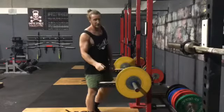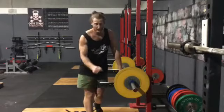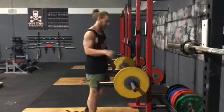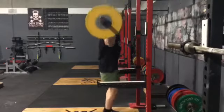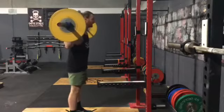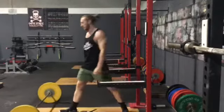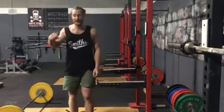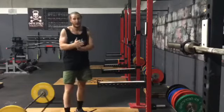That's option number one. Option number two, if you've got bumper plates and you've got flooring, is to bail that bar off your back. So let's just say we don't have safeties but we've got bumper plates — we can get to the bottom, we can't get back up, we can chuck that bar off our back and let the bumpers do their job.